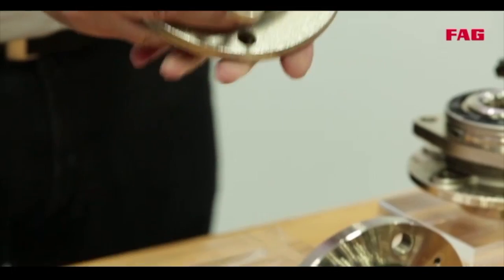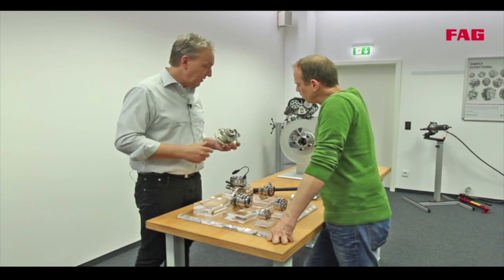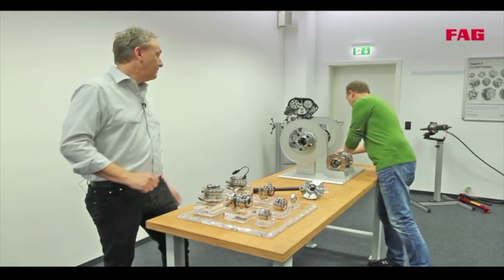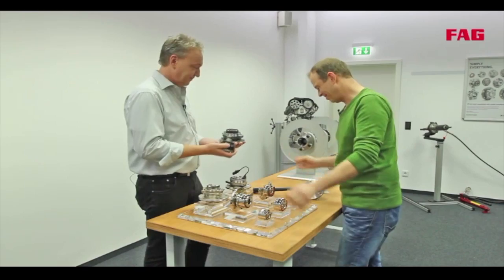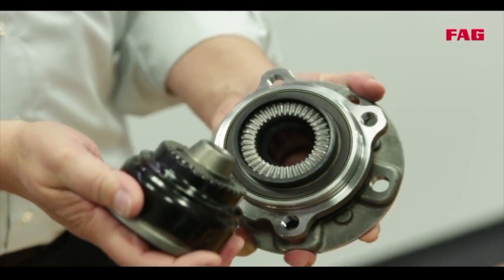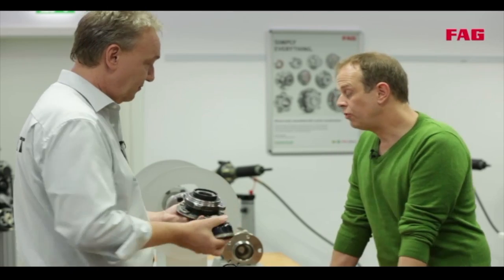Here's another special design featuring a patented face spline. The face spline transfers the power via the driveshaft to the wheel bearing, enabling a 50% increase in torque in the same sized design. That's a lot.